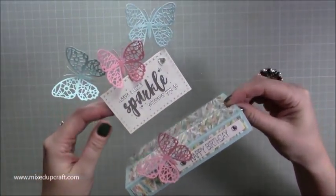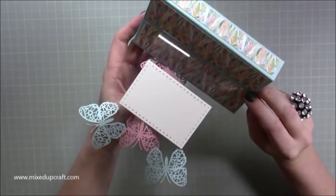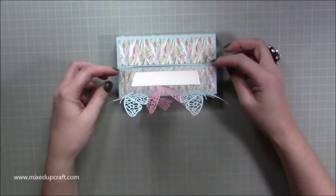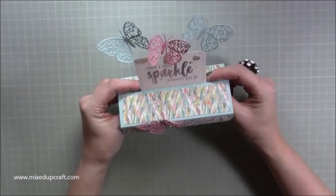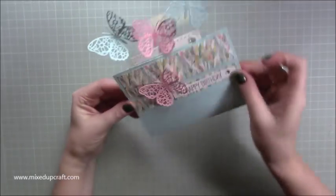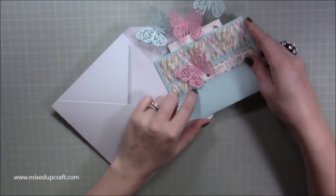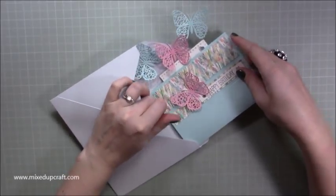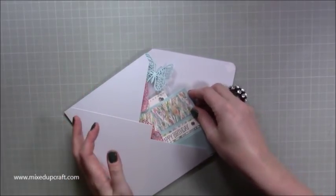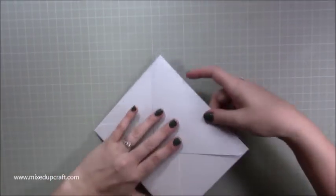This card uses the Hobby Base butterfly dies and the Paradise Crush papers from First Edition. On the back I've put another same-size die-cut rectangle so you can write your message. Basically, this is how it stands up and then you slide it up to go in your envelope. I measured this one — it's a seven and a half by six card — and it fits in there nicely, perfect for posting.